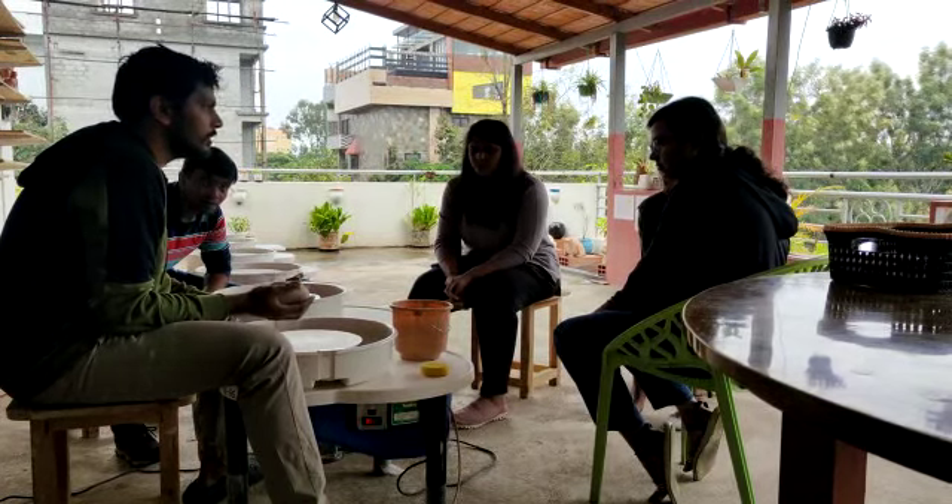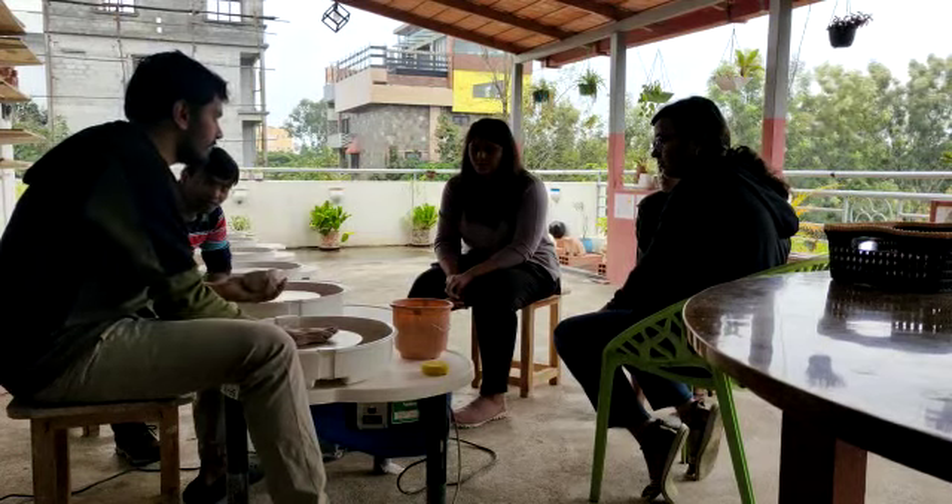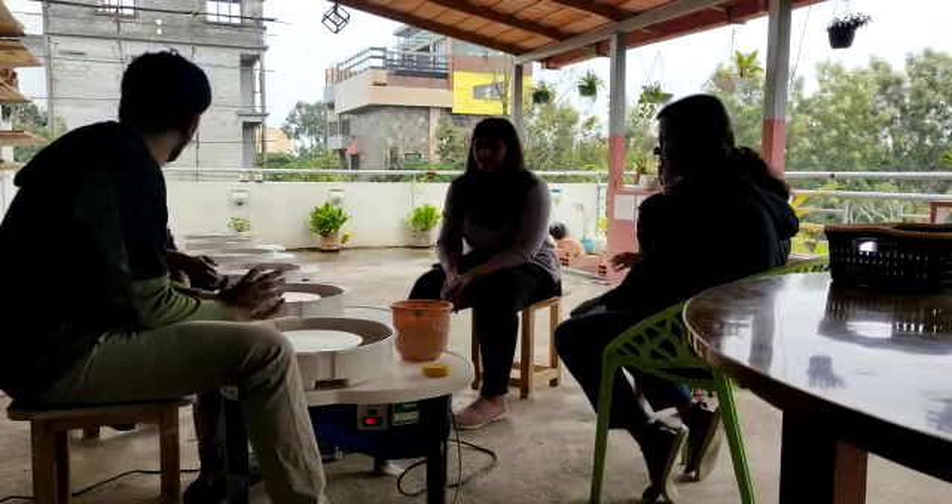When you make something on the wheel, it's called wheel throwing. When we make something with the hand, it's called hand-building. Any guesses why it's called wheel throwing?